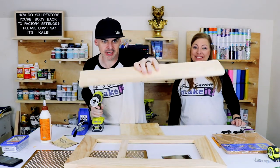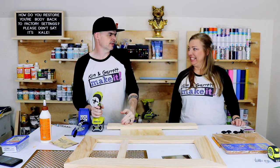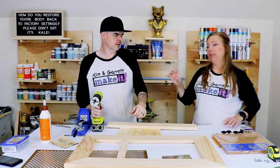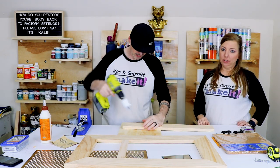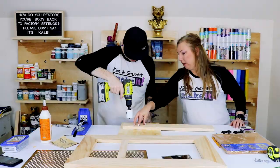We decided we needed a little shelf with a hole in it — I want to put a little votive cup in there that'll hold rings, earrings, or little things that wouldn't hang on the hooks. About right here — perfect.